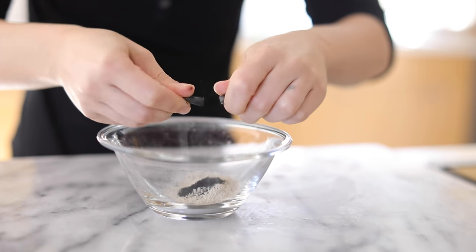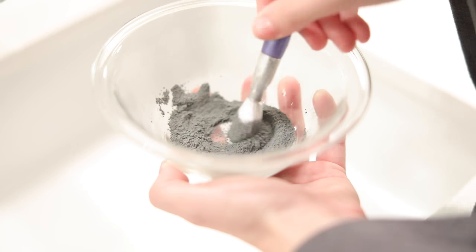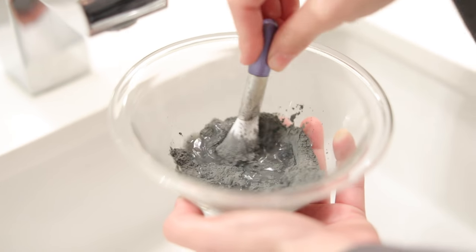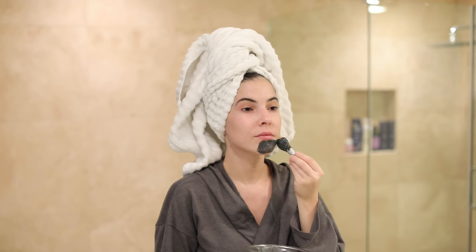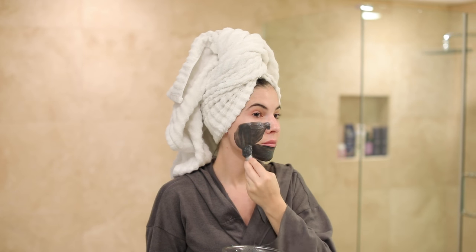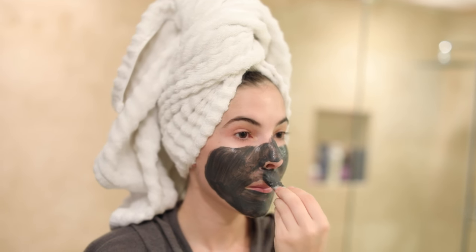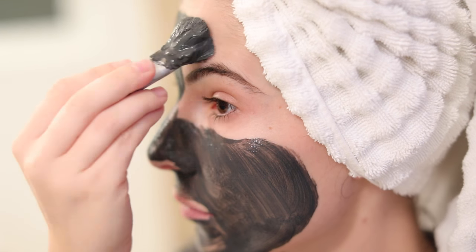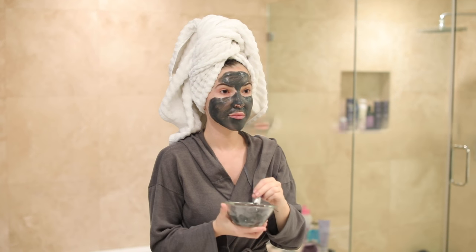I generally keep activated charcoal pills around because they're good to have for food poisoning — they absorb toxins in the body, so you can take them internally. But in this case I'm just mixing the two together, adding a little bit of water, and it makes a great detoxifying face mask. I'll apply a thin layer onto my skin, let it sit for 10 to 15 minutes to harden and tighten, then remove it with a warm wet towel. It's a really great mask if you suffer from breakouts because it pulls the extra oils, dirt, and grime out from your pores.